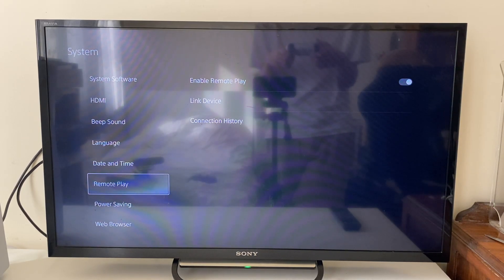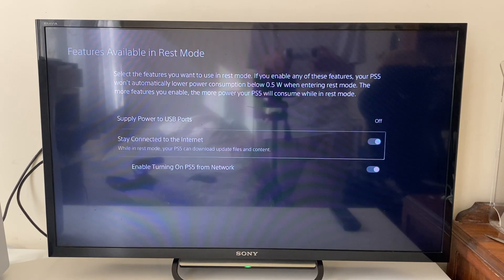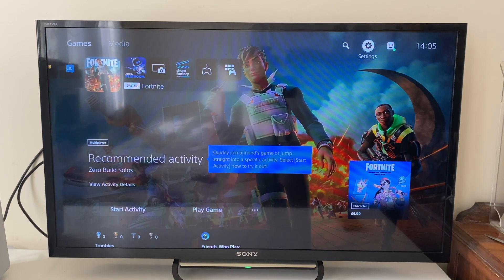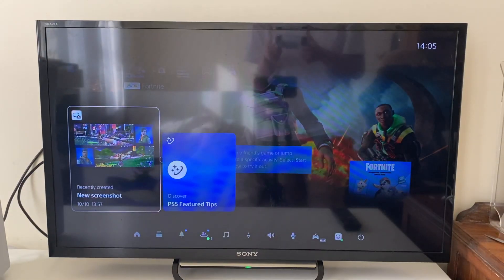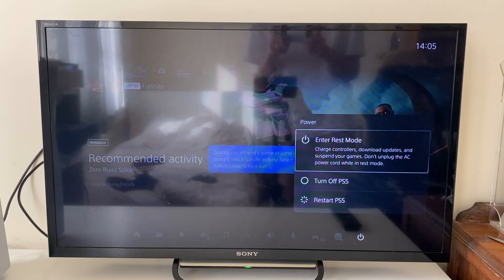After Remote Play is turned on, go into Power Saving and then into Features Available in Rest Mode. Make sure Stay Connected to the Internet is switched on, and once that's on, make sure Enable Turning On PS5 from Network is also turned on. Finally, leave your PS5 in rest mode by pressing the PlayStation button, going to Power, and tapping Enter Rest Mode.